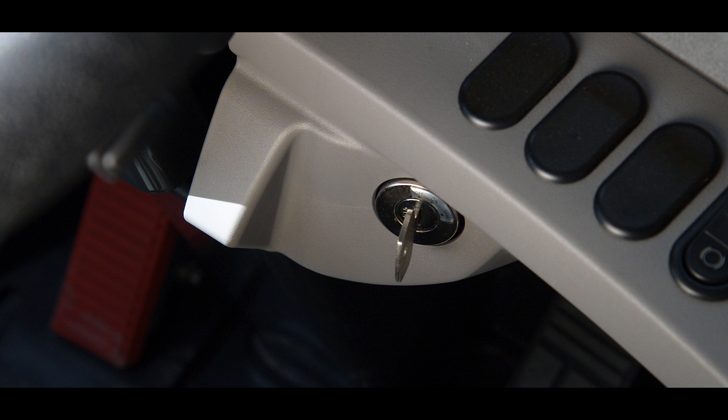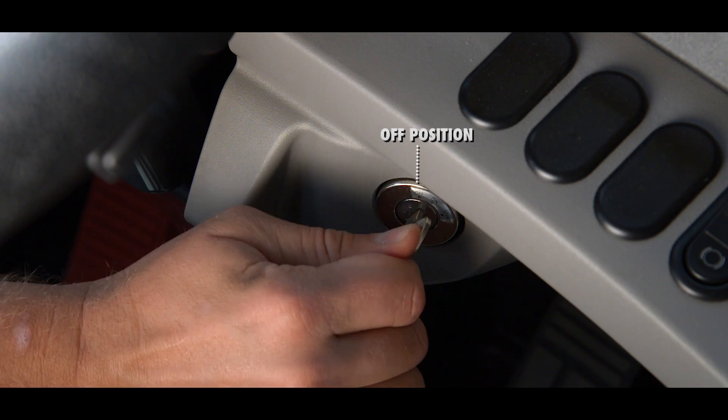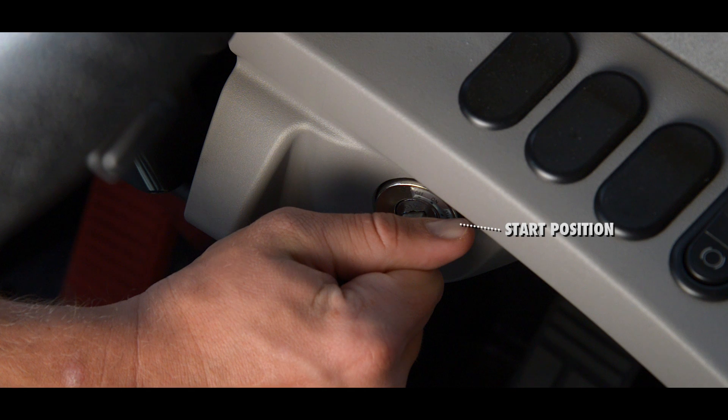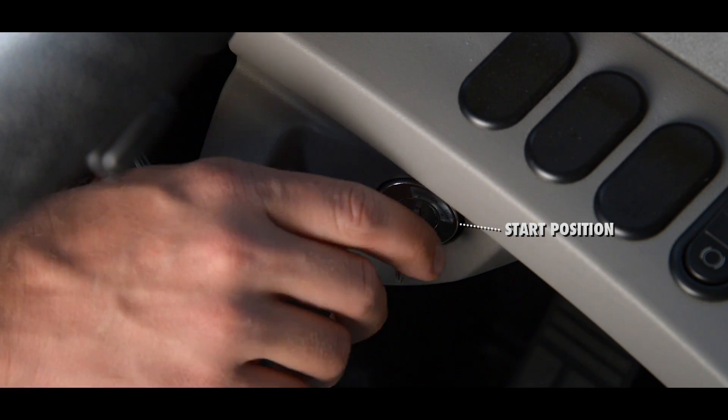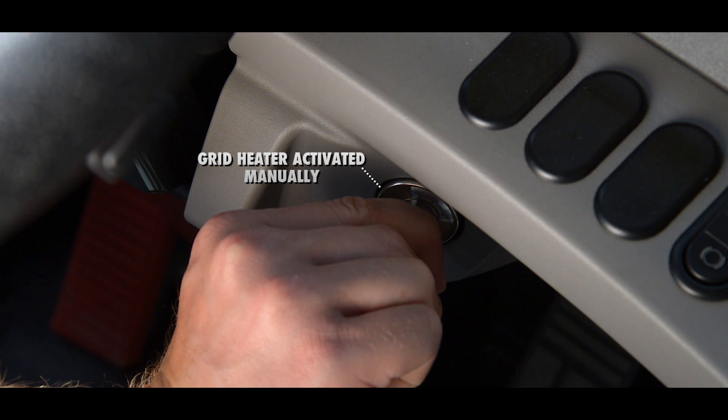Just below these switches is the starting switch. The switch has four positions. First is the off position. The second position is directly to the right — in this position the electrical system is active. If the temperature is below a specific rate, the intake grid heater will operate automatically. The third position is the start position. Turning the switch to the left and fourth position will allow the grid heater to be activated manually.